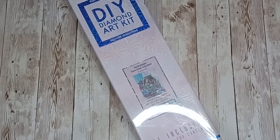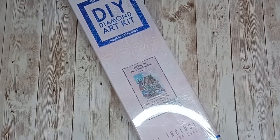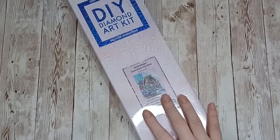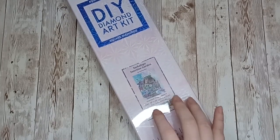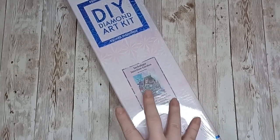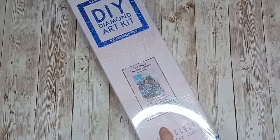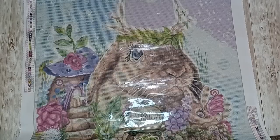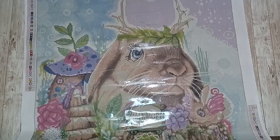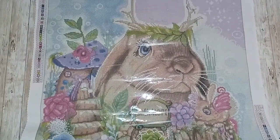Here we have Jackalope Junction Garden by Sheena Pike — this is a square and I just love this painting. It's all the bright colors and the bunny rabbit. It's 56 by 71 centimeters. Here is the canvas for Jackalope Junction Garden.